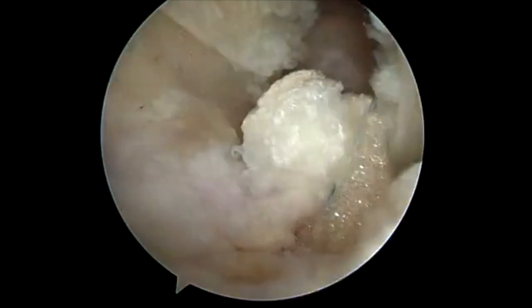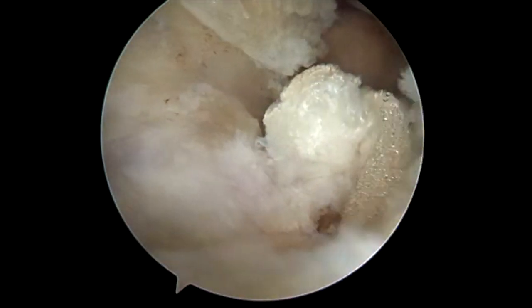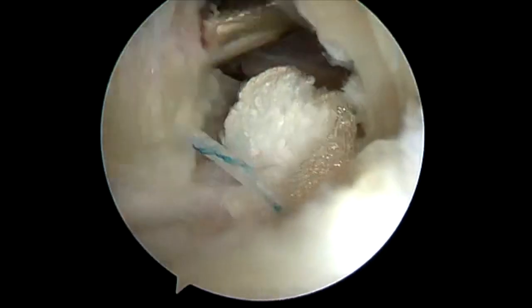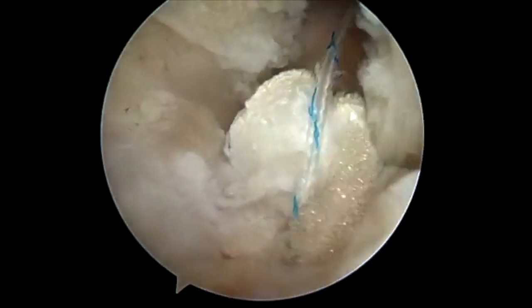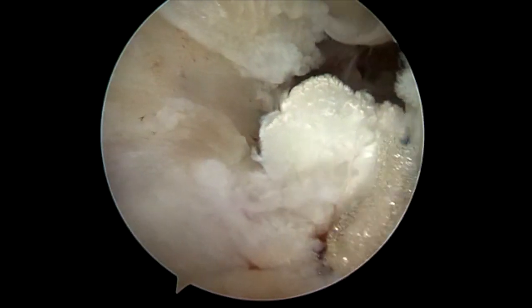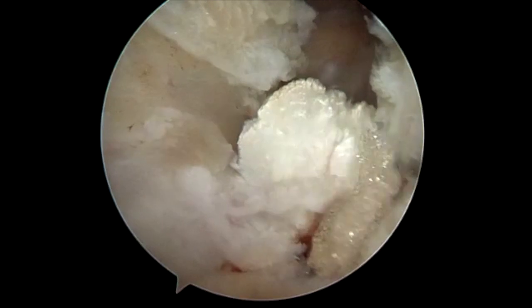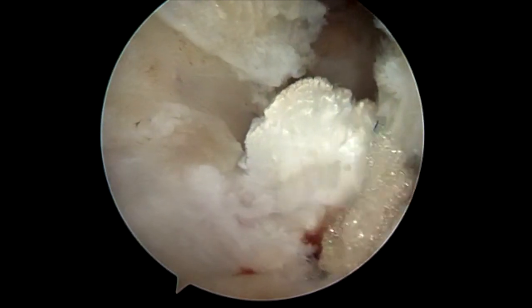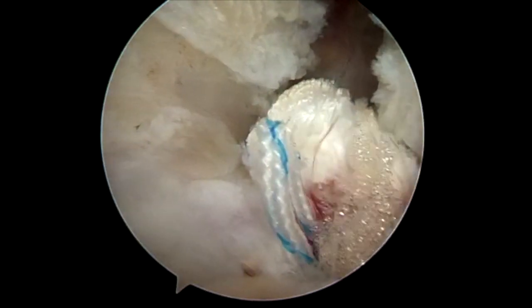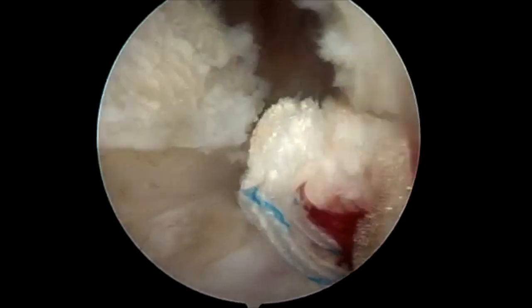I added this to the procedure about four years ago, and I have not had a suture slippage or fixation failure of the bicep tendon since. It takes an extra 30 seconds, but it's cheap, worthwhile insurance. After that's performed, the sutures are trimmed and the procedure is completed.